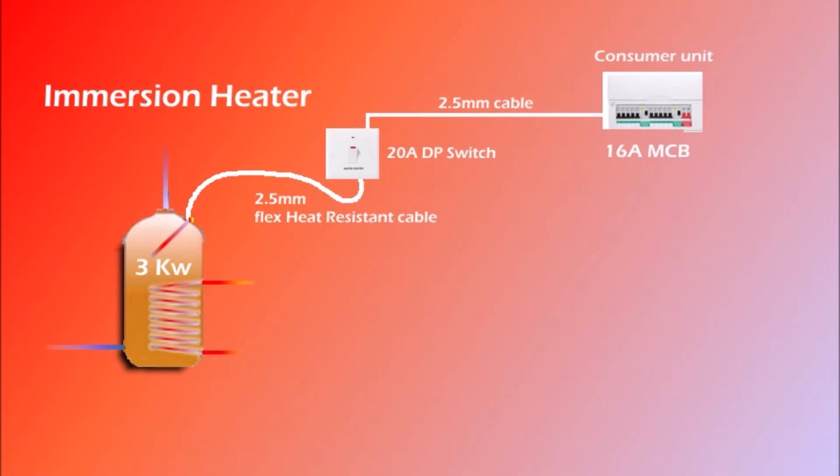So that's how the circuit should look. This has to be a dedicated circuit straight from the consumer unit to the switch and from the switch to the immersion heater. Do not make any spurs from the socket outlets, especially from the ring main, to fit the water heater.